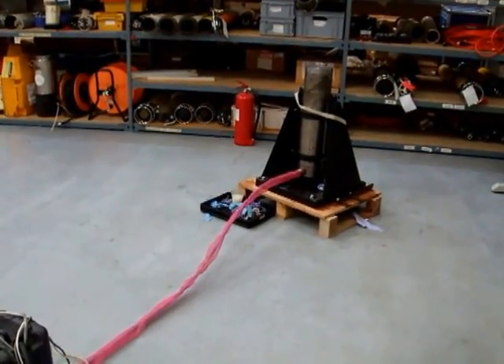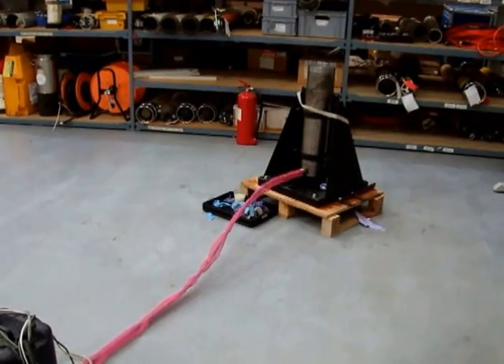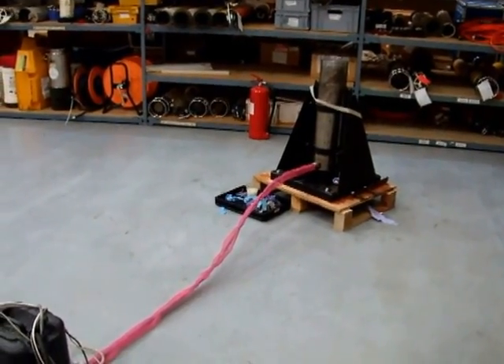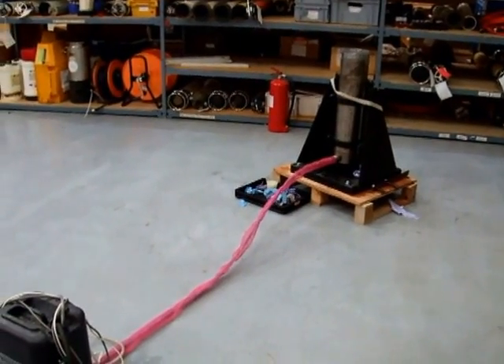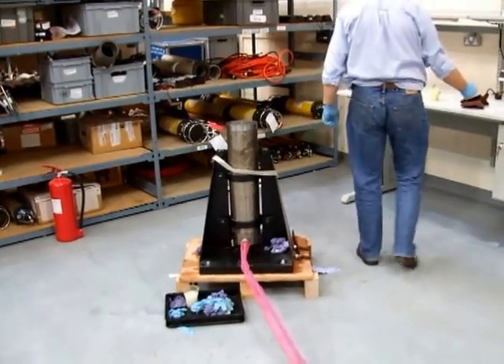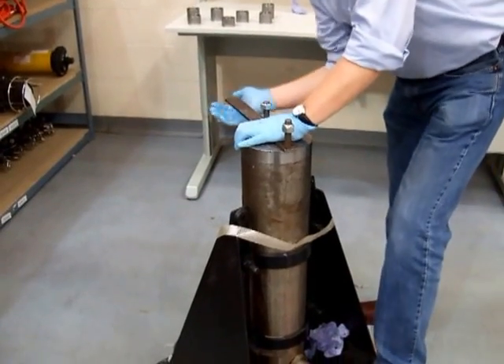Can I just hold it high? It's a little bit moving. I'm not okay.